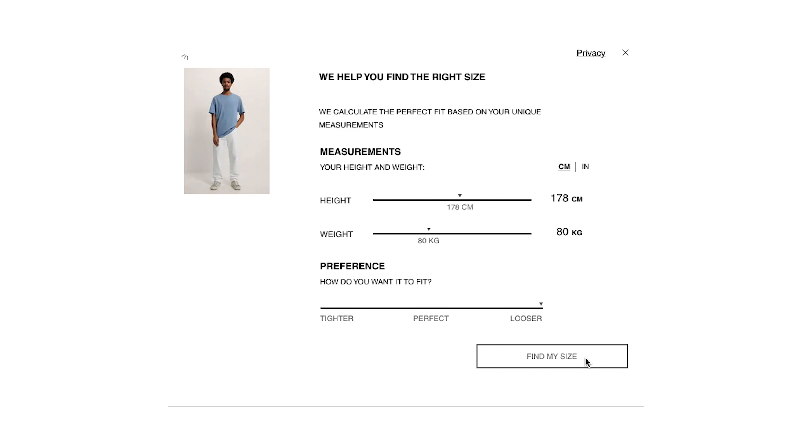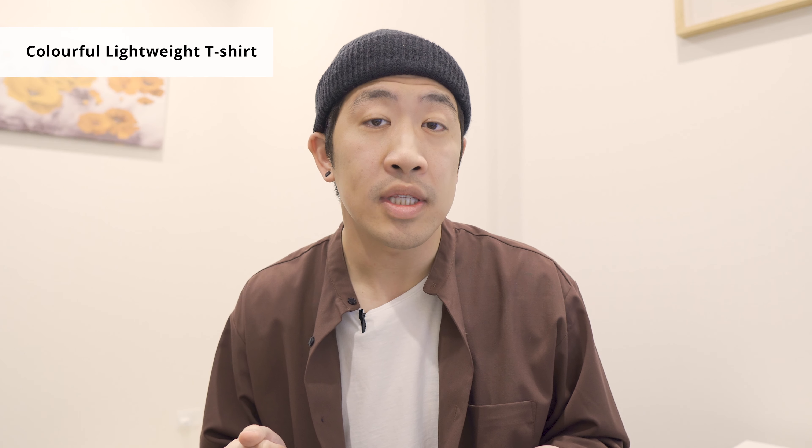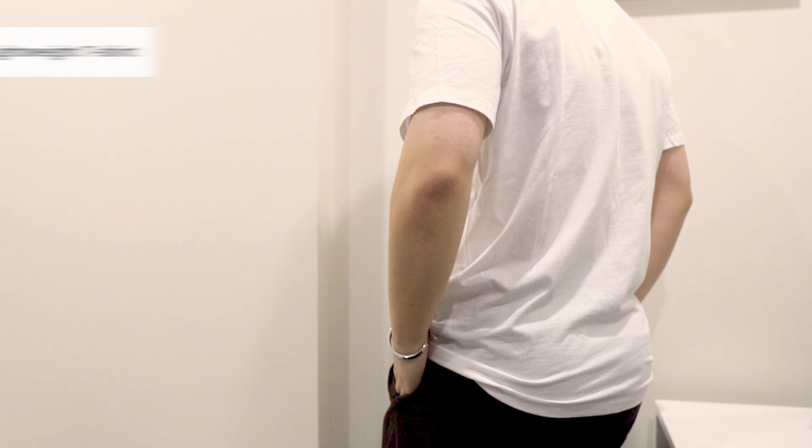Since I'm not really familiar with the sizing of Zara products, I used their find my size feature to decide what I wanted. The recommended size for all my t-shirts are size L, but in fact they're all in different shapes and sizes — I will cover this in a minute. The first one we're looking at is the colorful lightweight t-shirt. The fitting is okay but the length is a bit long; I would even put them in the long-tee category.